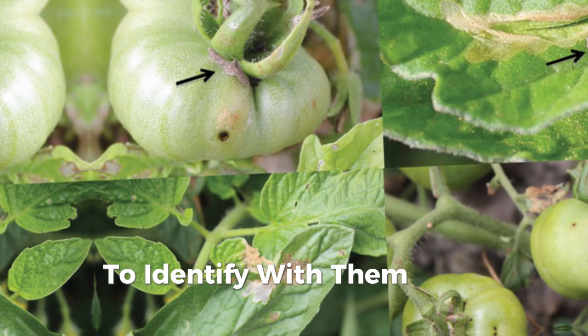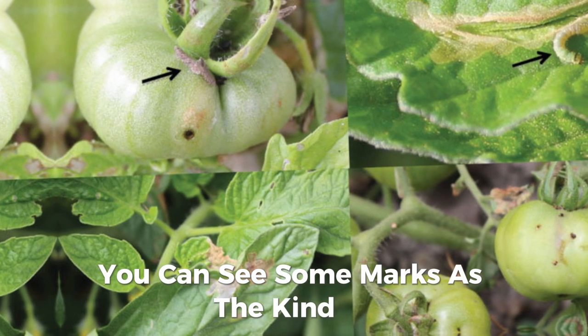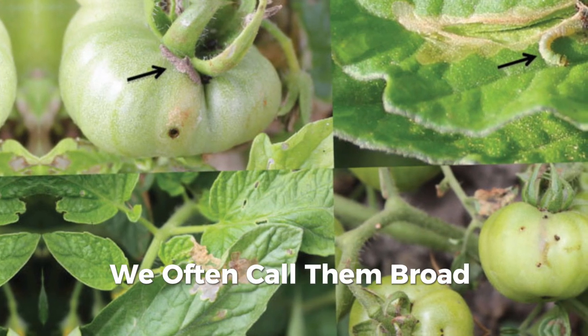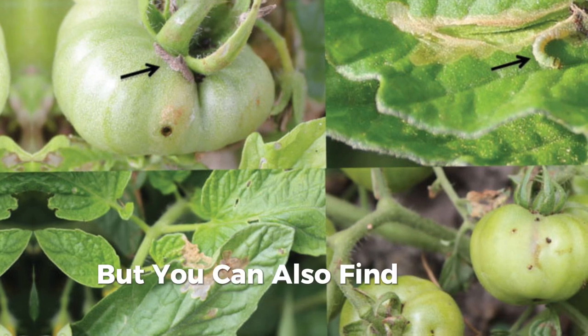To identify them very easily, you can see some marks as if a kind of snail has been passing by. We often call them blood-shaped mines on the leaves. Rarely you find them on stems, but you can also find them there.